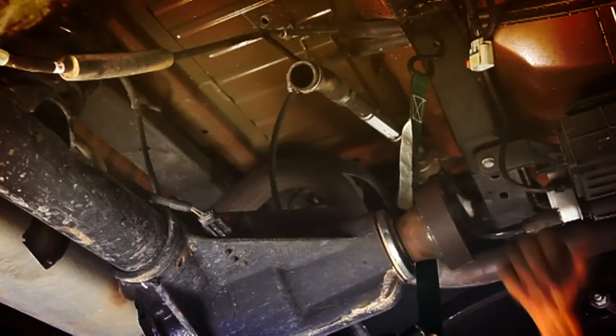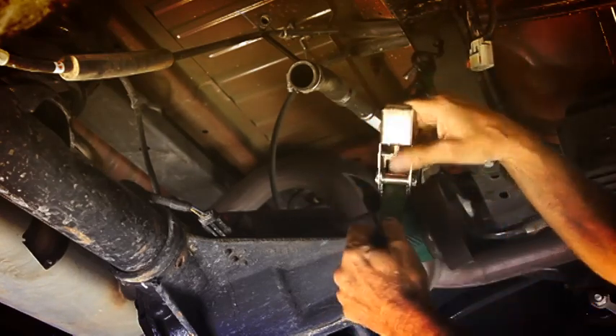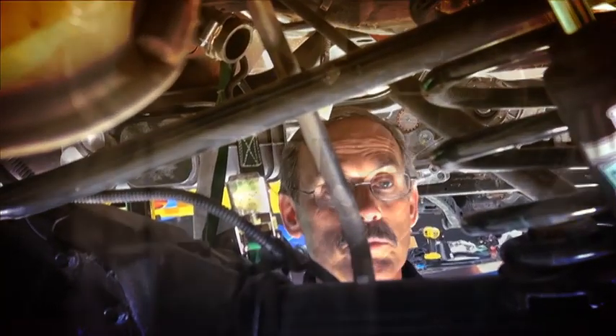To do that, we'll just use a motorcycle strap. We'll tie it up around the front of the diff and hook it to itself. We'll just take a little bit of pressure off it — that'll hold it — and then we'll go ahead and pull our arms. That'll hold the front of it and keep it in position.